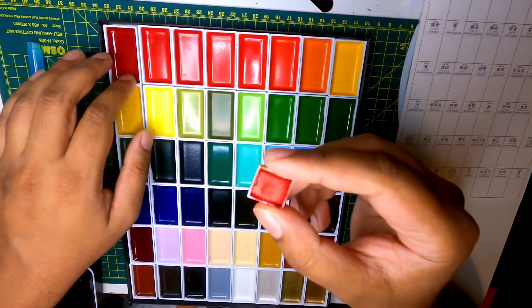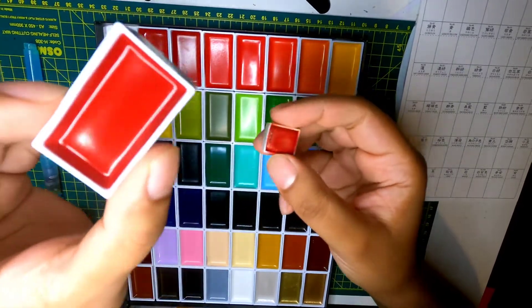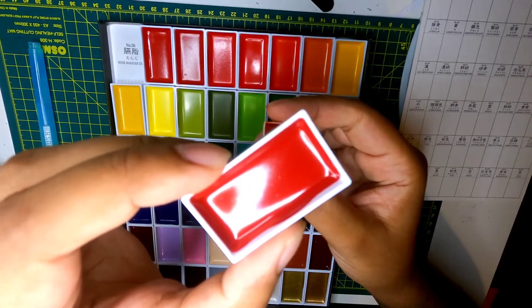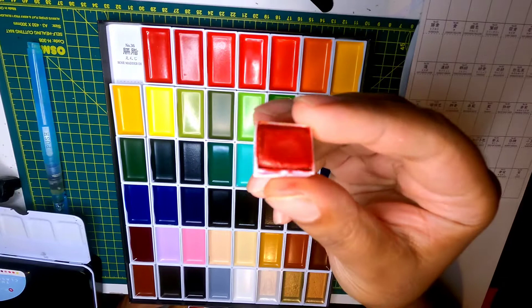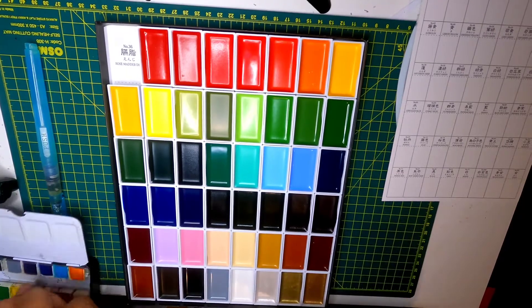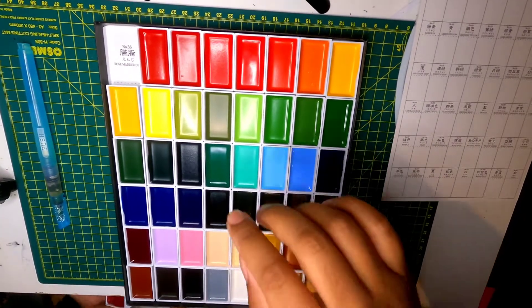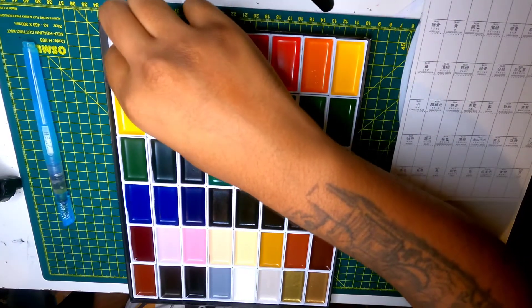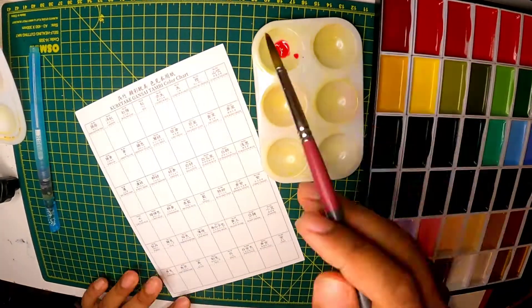I'm just showing my other watercolor palettes versus these, which are quite big. I think they still contain the same amount of paint though. The other palettes are quite wide and not that deep, whereas these are very deep and filled to the brim, so you don't need much color to get going. Inside the paint, there's also the color name written on it, so you don't accidentally grab the wrong color — which could be a bit of a disaster.